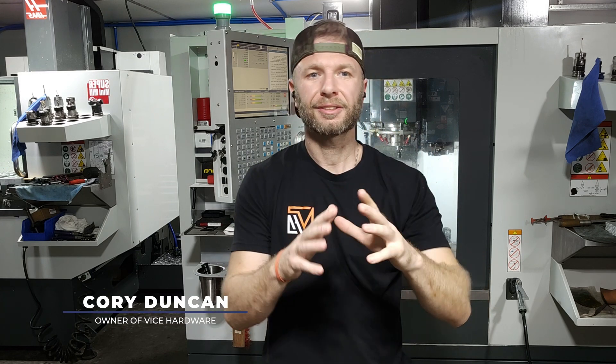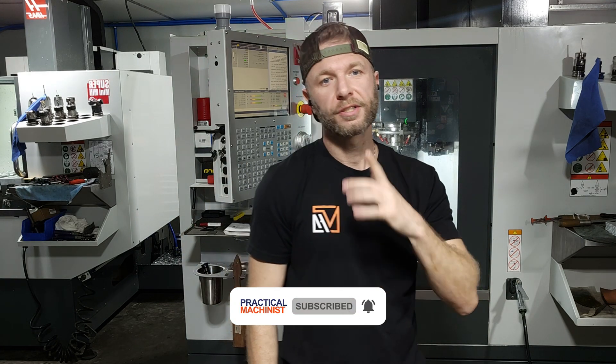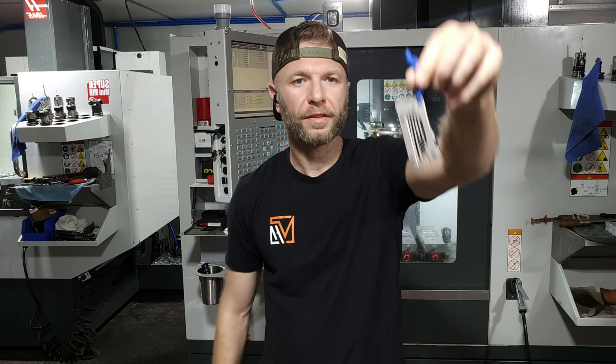First of all, I wanted to say thanks to anyone who has liked, commented, or purchased from my company Vice Hardware. I appreciate you. You are the reason I get to do this and I can't thank you enough. So yeah, this is one of the products.